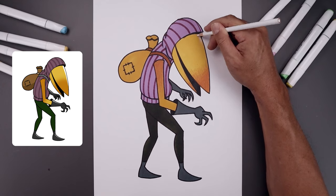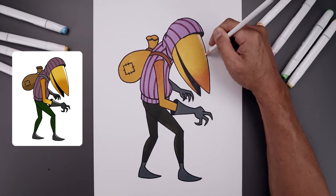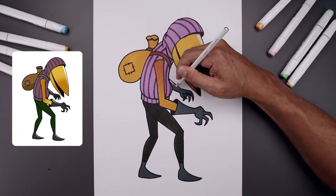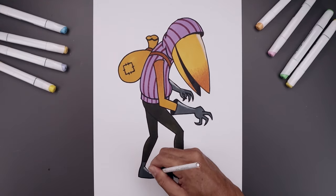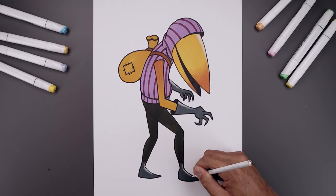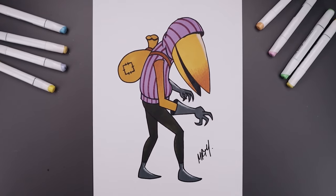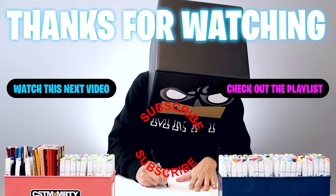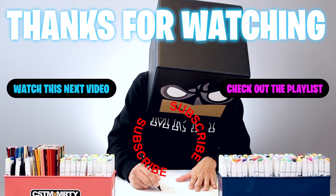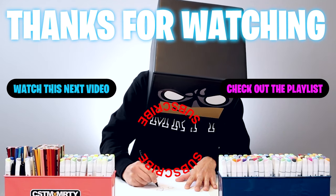Using a white pencil crayon, add a highlight across the top edge of the beak. As we finish off the highlights, always be sure to sign your artwork. And that's pretty much it — that's how we draw and color the guest from Hello Neighbor 2. I hope you enjoyed today's lesson. If you did, please subscribe because I'm posting new lessons every single day. You can also drop your requests in the comments below. Thanks for watching and I'll see you again soon.